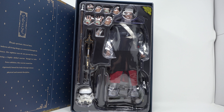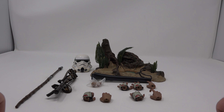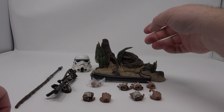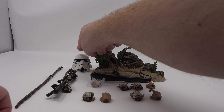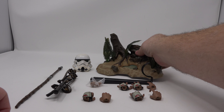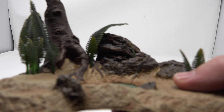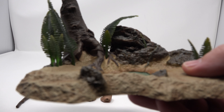We're going to take all this good stuff out of the box. Alright guys, here's a look at all the cool accessories you get with Chirrut. Again, this is the deluxe version, so this is what's extra in the deluxe version — this extra little Scarif base here, and then the Stormtrooper helmet too. We're going to start with the base because that's kind of like the selling point of this set, so we'll get a good look at that.